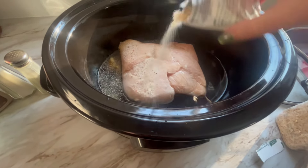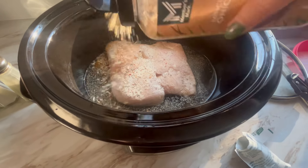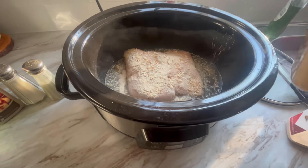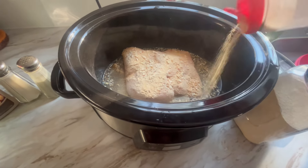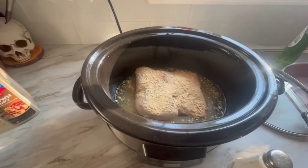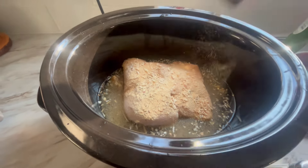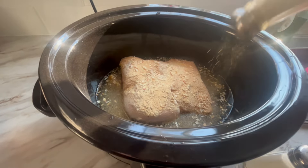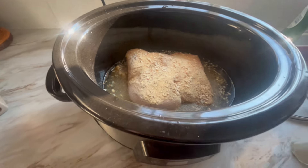Sprinkle the Italian seasoning right over the top. I'm gonna sprinkle some minced dried onion because I don't have fresh, but that's okay. Sprinkle in some granulated onion powder and garlic powder — if you haven't noticed from my recipes, we like onion powder and garlic powder and just a lot of seasonings. Sprinkle with some pepper — it's coarse pepper, so it looks like more than it is.